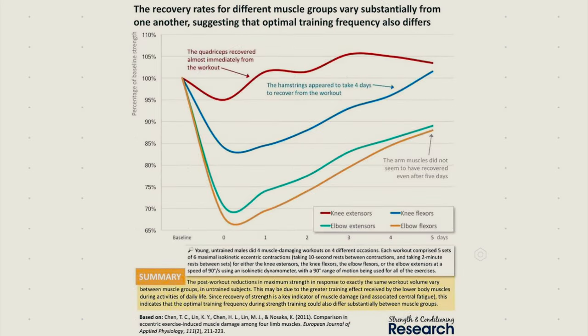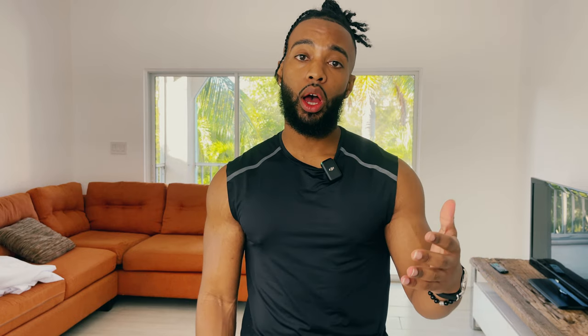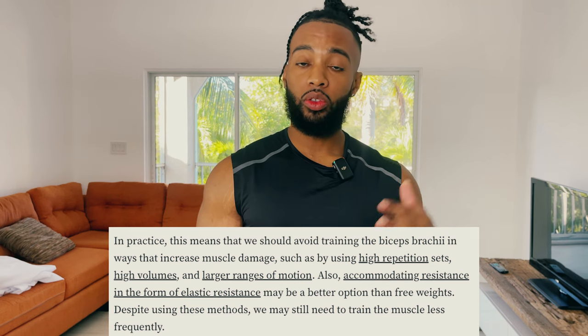Keep the reps on the lower end — between four and ten — and don't go over three sets in one session. You can even get away with just two sets for your biceps and still see growth. The biceps take a long time to recover from muscle damage, so we can use techniques that minimize it. Examples include blood flow restriction or Kaatsu training, using bands for accommodating resistance, or doing partial range of motion. Try one or two of these techniques and use a circumference tape measure on your arms to track results.